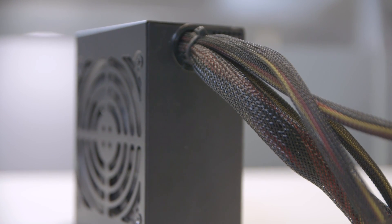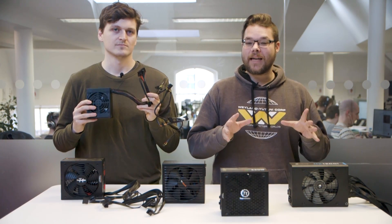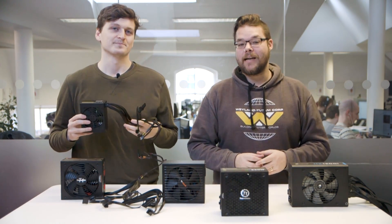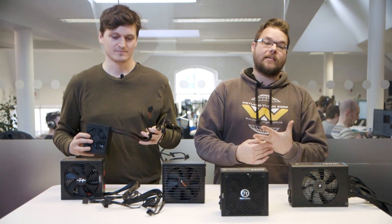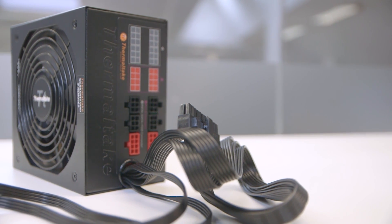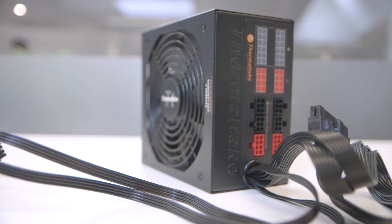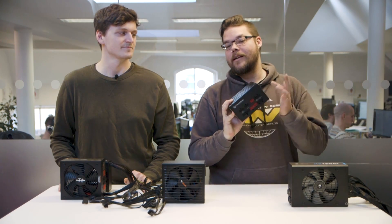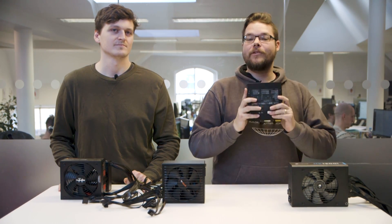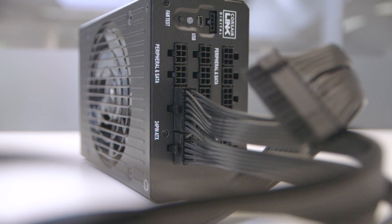Non-modular PSUs often only offer the most important cables that most builders will need for their rig. This makes it especially important to check exactly what cables you need before plugging in all your components and realising you're missing an 8-pin VGA cable to power your graphics card. Semi-modular units offer the basics pre-wired in, but usually come with some non-essential cables in the box, so you can save space or carry out cable management without any fuss. Modular power supplies ditch any pre-wired cables, which is great for cable management and means you can purchase really stylish cables to show off your case. Bear in mind that cable headers going into your PSU are not always uniform with other manufacturers, so it's best never to mix and match cables from multiple units.